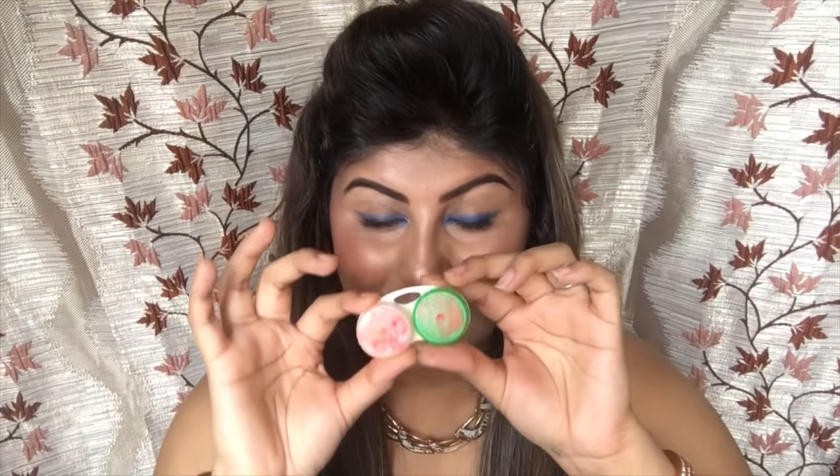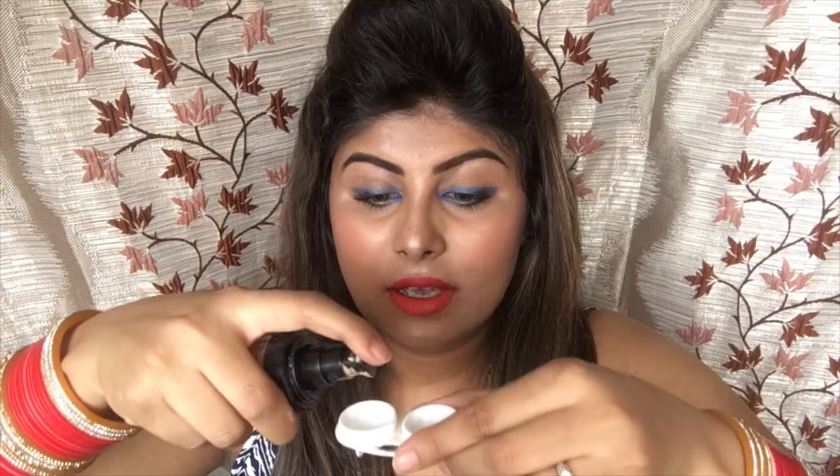The second hack is you can use contact lens cases to keep your foundation. I have this foundation — you just take it, put it in the contact lens case like so, and you're good to go. You're not carrying huge boxes of foundation, they won't break and won't get damaged. It's the best hack for traveling with foundation.